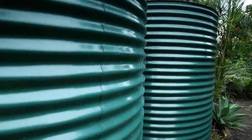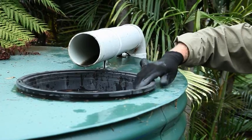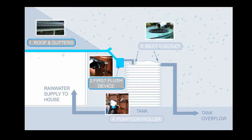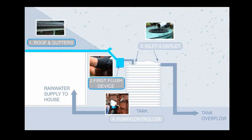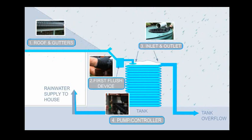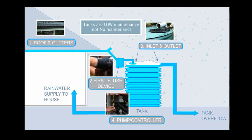To keep your tank system in good condition, some easy maintenance is needed from time to time. This video will walk you through the simple steps needed to maintain your roof and gutters where your rainwater is collected, the first flush device which diverts the first part of the rainwater from the roof which is most likely to be dirty, the inlet to the actual tank and outlet to the stormwater, and the pump which pressurises your water for use and controllers which you may have to switch your water to mains use. Remember, rainwater tanks are low maintenance, not no maintenance.